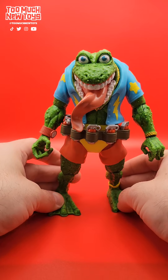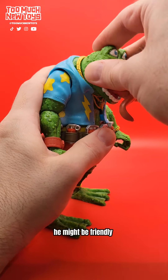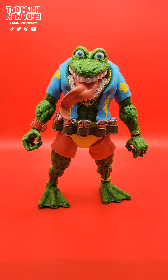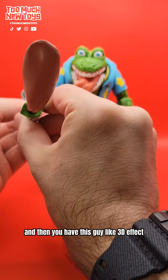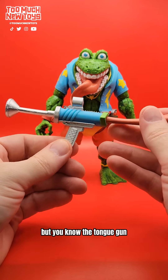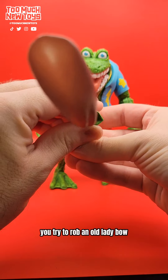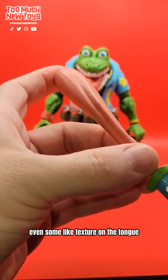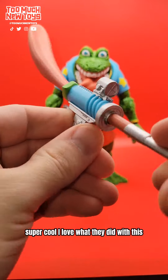Look at him. You don't want to run into this guy on the beach. He might be friendly, but you see this face on the beach and you're like, I'm not messing with him. I'm done here. Wowie zowie. Here's his gun — it's bad enough with that tongue, and then you have this guy. 3D effect. Are you kidding me? This is his tongue gun. You're on the streets, you try to rob an old lady — bow! You're getting a tongue to the eye, folks. This is so cool. Painted out, really nice. Even some texture on the tongue, it's nice and thick like a plunger. Super cool — I love what they did with this. Incredible.